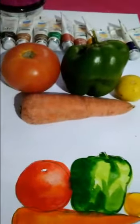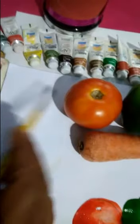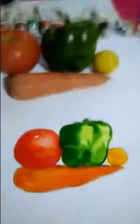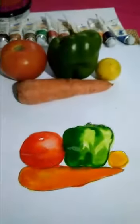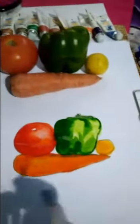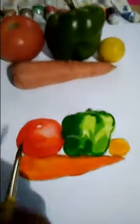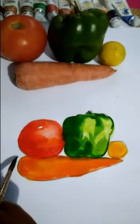Finally, shadows. Look here — shadows are here. When your vegetables will dry, then you apply your shadows, otherwise the color will spread. Wait for some time, then you apply your shadows.